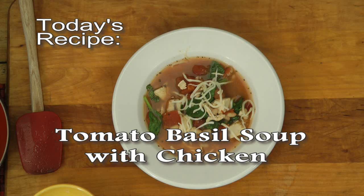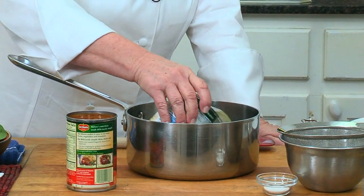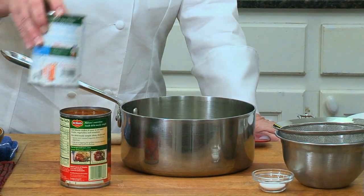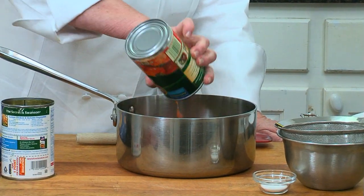With this soup, the tomato basil soup with chicken, it takes you 15 minutes flat. You take your chicken broth and you pour it in your pan, and you have your diced tomatoes with basil and oregano.